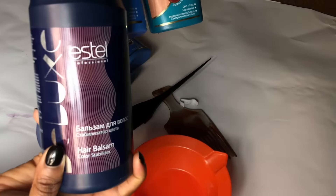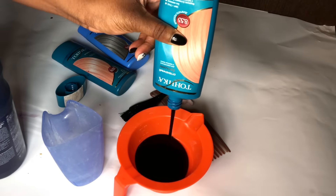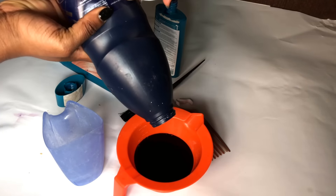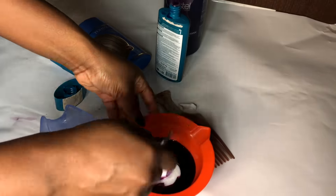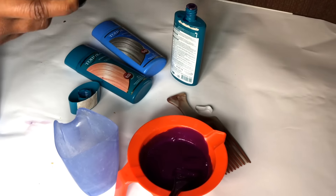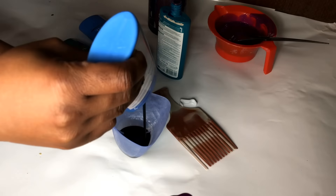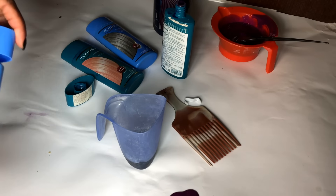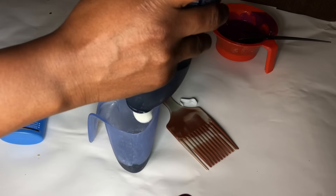I took this tint — it's a temporary tint, so you lose color every time you wash. I used half a bottle and mixed it with two parts conditioner, because I really wanted pink and not purple — it looked very purple in the container. I also mixed in a gray dye because I wanted some gray undertones, though in hindsight that's probably unnecessary.